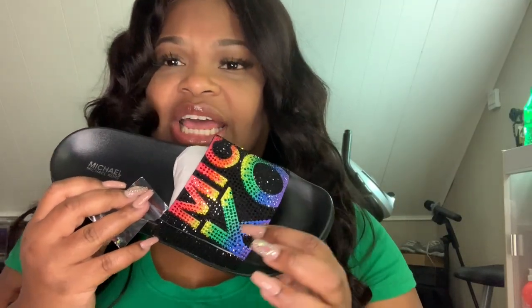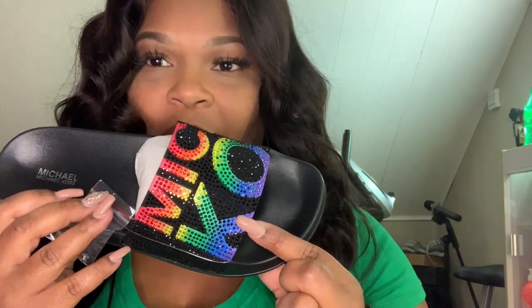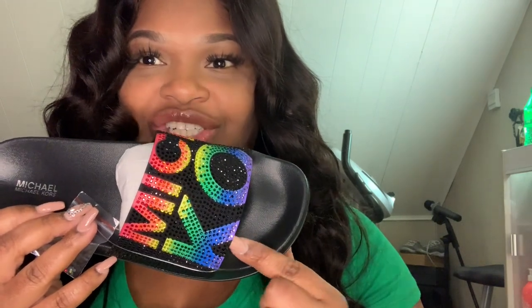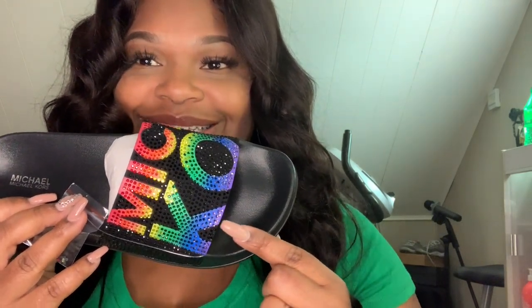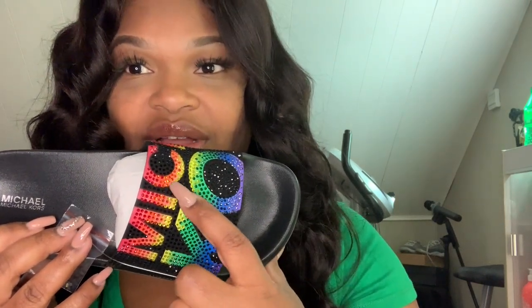I think I got every single color Michael Kors made, besides purple — I just sold my purple one earlier this year. And except for orange, I do not have orange either. So those two colors I'm missing. I just got a yellow purse, I had a green one, I got a blue crossbody and a red one.